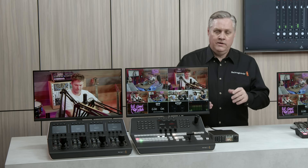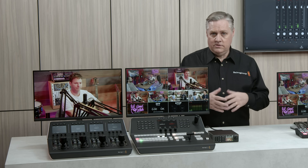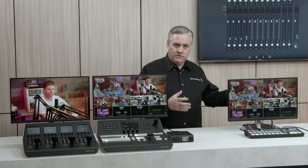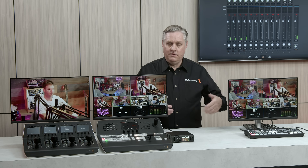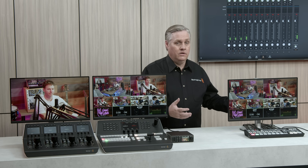Before I finish up, I wanted to explain some differences between ATEM SDI and the ATEM Constellation HD switches. The big advantage of ATEM SDI is that they're self-contained — they have recording and streaming built in, so they're more portable, but they have fewer inputs and outputs. On the other hand, ATEM Constellation HD switches are bigger with more inputs and outputs, but don't have the streaming and recording built in.